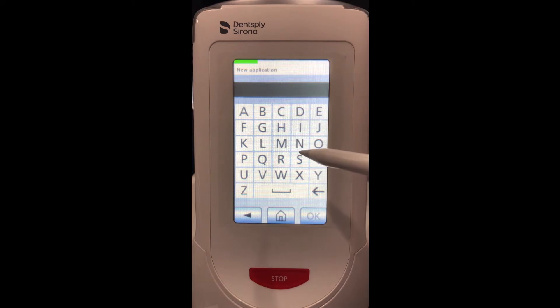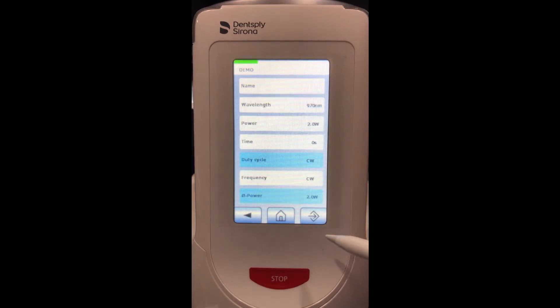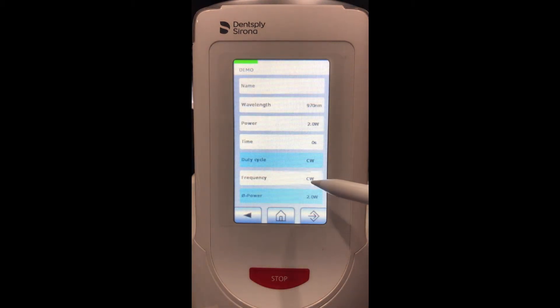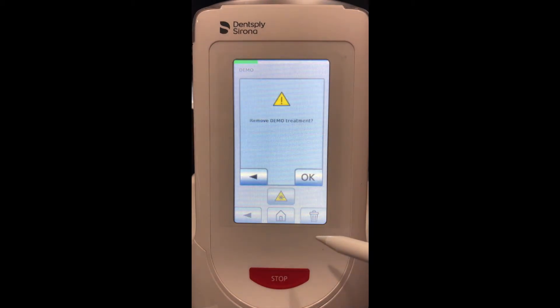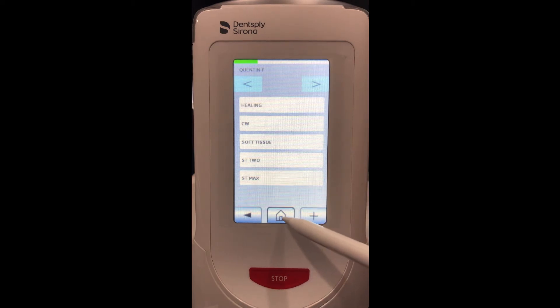To create a custom application, I click the plus button at the bottom right corner, title it whatever I'd like — I'll use 'demo' — and then I can choose which wavelength I'd like to use: 445, 660, frequency, wattage — everything can be changed. Currently it's on 970. Click this button and now it's added under demo. We can also delete it if we'd like.